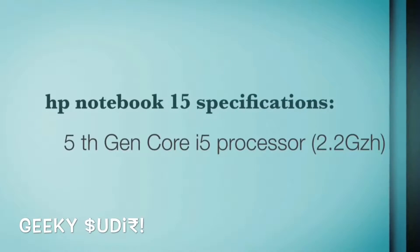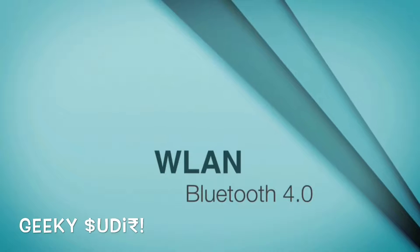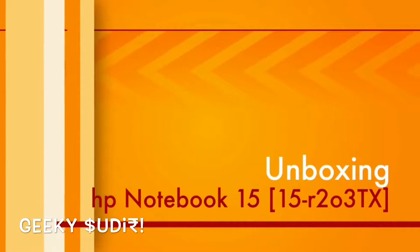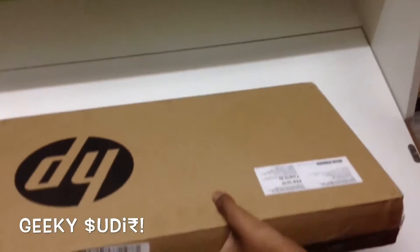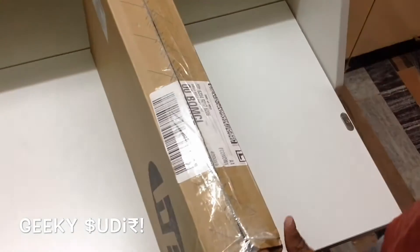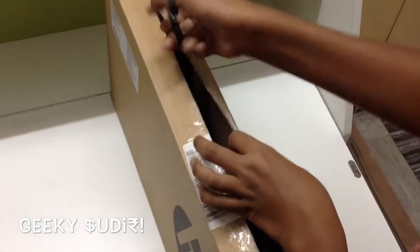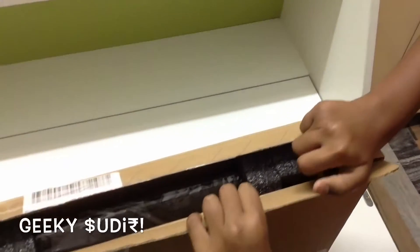Let's go ahead and do the unboxing. We'll open the box and get started.